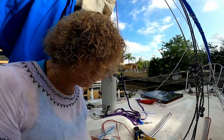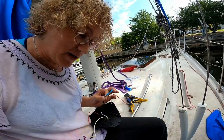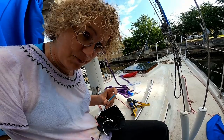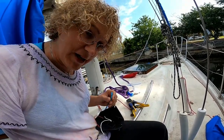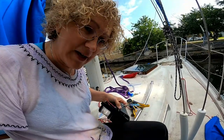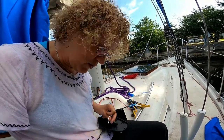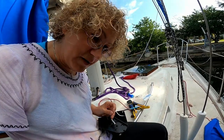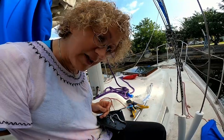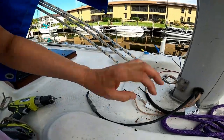If you take the negative wire and touch it to the mast and take the positive wire and touch it to any one of the insulated wires, you have a connection — so the mast is grounded to the negative terminal of the battery. We'll take the wire that's bolted onto the mast as our negative wire, and that will run both the negative wires for the deck light and the steaming light. One of the positive insulated wires running down the mast tube will go to the white wire for the deck light, and the other positive wire will be attached to the steaming light wire.